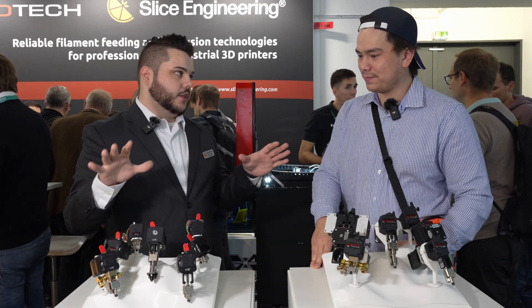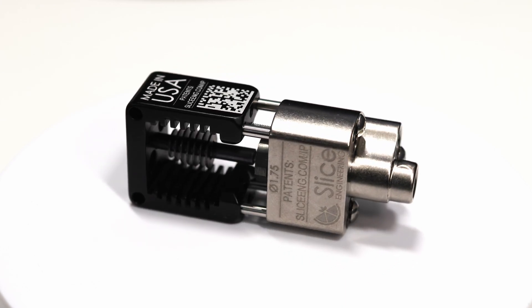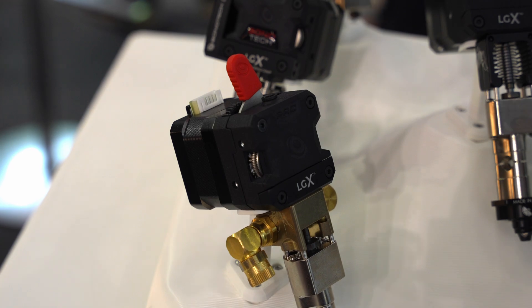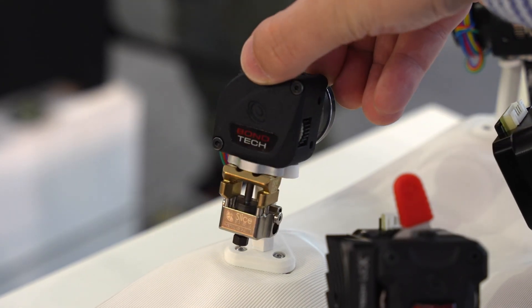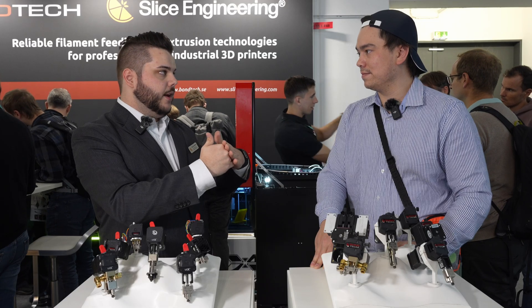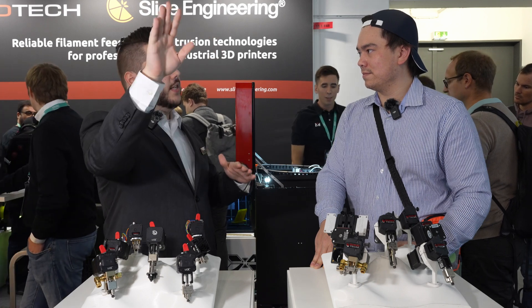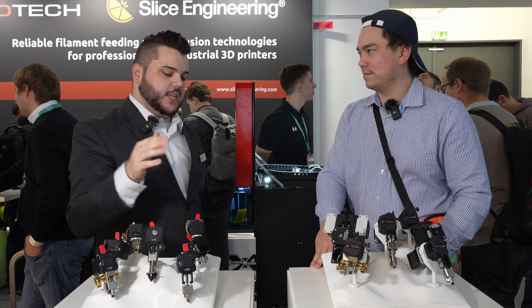All of our hot ends come in one of three cooling methods. You can get it air cooled — like air cooled LGX ACE. You can do liquid cooling, which we talked about. And then conduction cooling is the third method. Any Mosquito hot end can come that way — it mounts to a metallic plate that you then conduct the heat to, and you cool it via a radiator or somewhere else in the system.